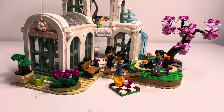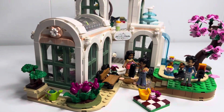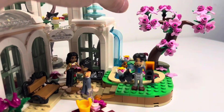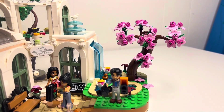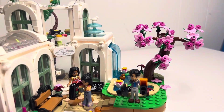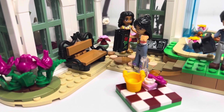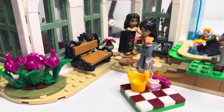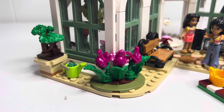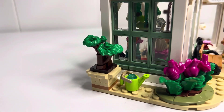We just finished the botanical gardens — we did bags five, six, and seven tonight. Take a look! This is the completed botanical garden set from the Friends line. For bag seven, I did really like the cherry blossom tree. I definitely need to get more parts to get more trees for our village. Also the little bench — I definitely need more pieces to make more benches, and the little pink frogs and a bonsai tree. I thought that was kind of cool too — this little element right here to make the bonsai tree.